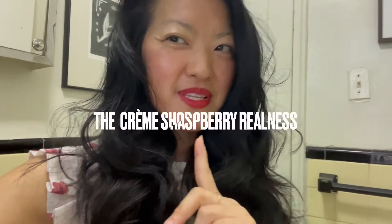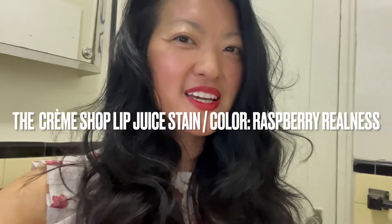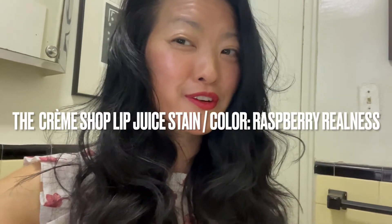Hi you guys. I thought I would do a follow-up video on the lip stain and how easy it is to take off. So this is going to be my first time taking it off. This is absolutely my favorite lip stain and I just recently bought it at Marshall's. You can check out the other video that I made about trying this one on for the first time.